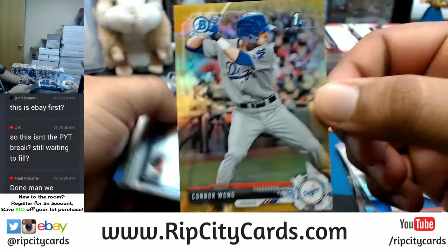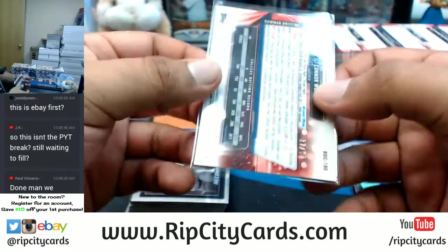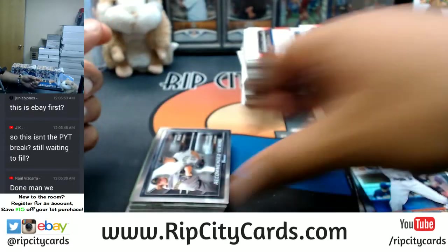Connor Wong with the gold chrome for the Dodgers — that's number 250. All right, get some color!